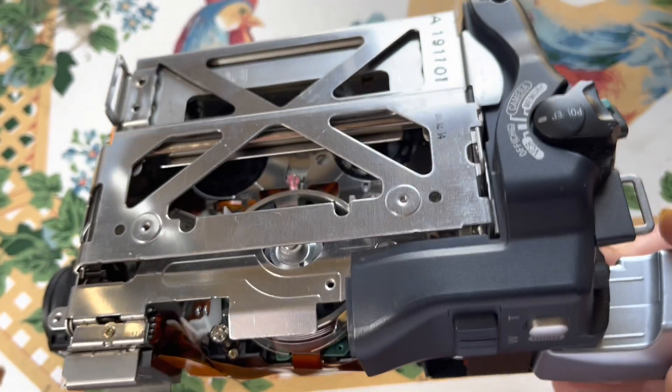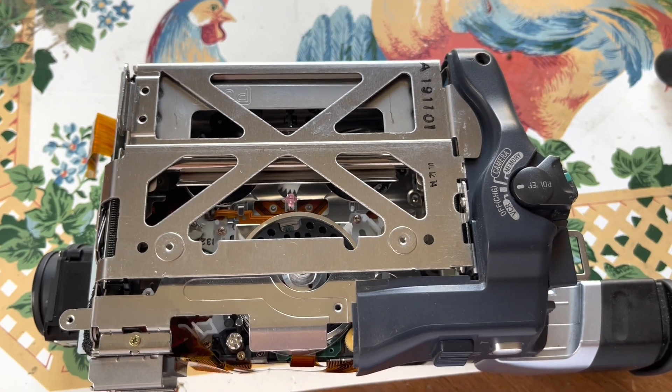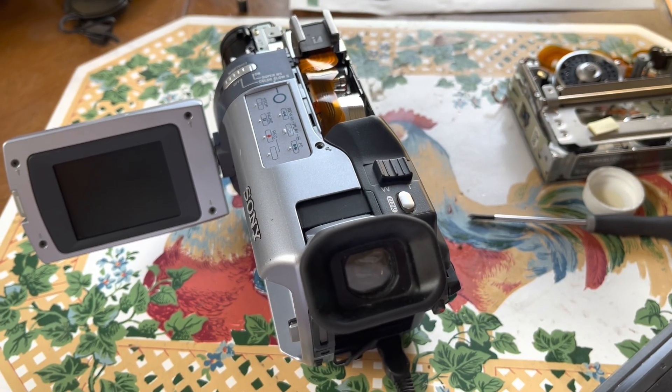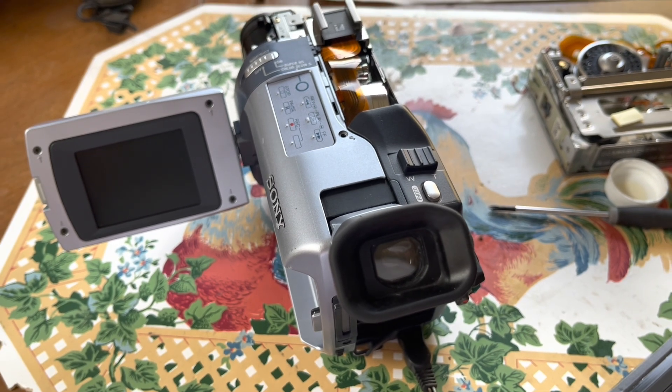There you go, and here's what it looks like on the other side. I'm going to go ahead and get this reassembled — at least with the LCD on — and we're going to test fire it and hope it works. I went ahead and assembled it enough, at least plugged in the LCD and power, just to see if it works.